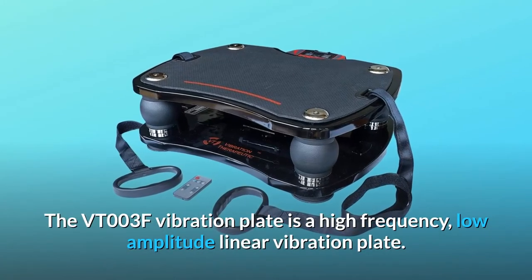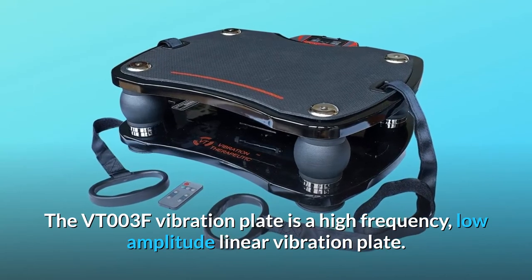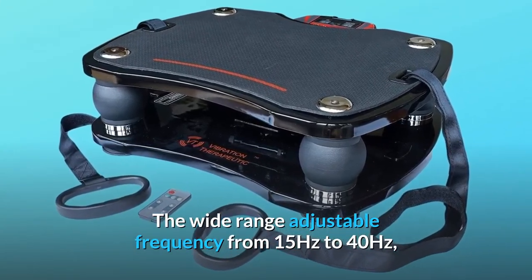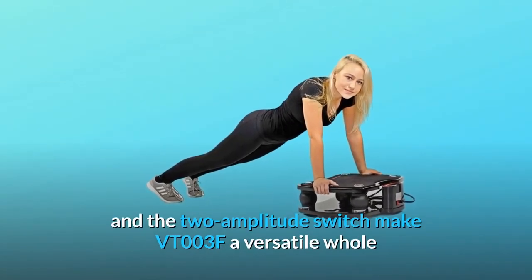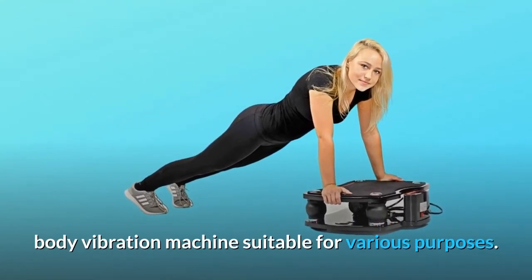The VT003F vibration plate is a high-frequency, low-amplitude linear vibration plate. The wide-range adjustable frequency from 15 Hz to 40 Hz, and the two-amplitude switch make VT003F a versatile whole-body vibration machine suitable for various purposes.